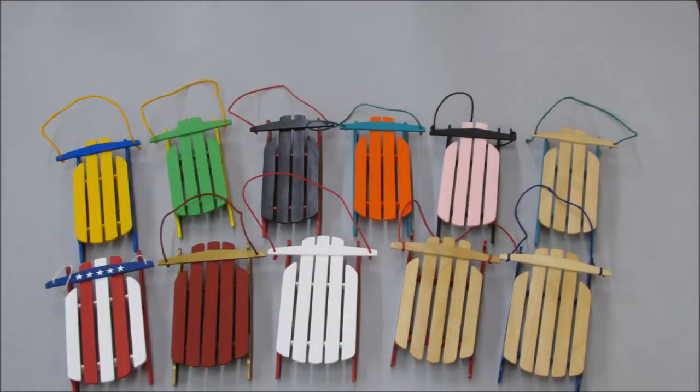Welcome back to Wartboard Woodworking. I'm Derek and today we're doing a follow up to the popsicle stick sled ornament video. I decided that I was going to build a bunch of these sleds and send them out to my family and friends for Christmas this year. I ended up making about 20 sleds, but I did make a few changes that I'd like to tell you about.